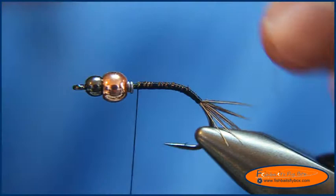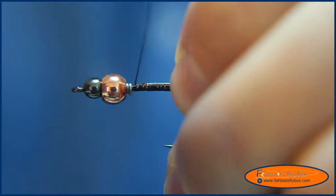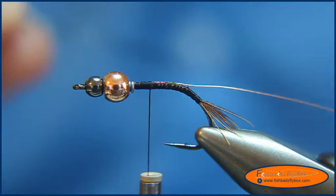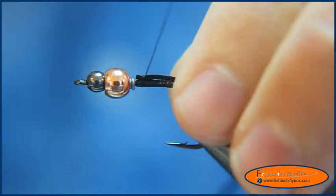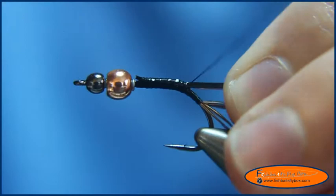Now I'm going to tie in the copper wire — small ultra wire in copper — and tie that down. Then I've got 8 inches of D-rib in medium. With D-rib you've got a round side and a flat side, and you want the round side to touch the top of the hook and the flat side facing up. We'll tie that in on top of the hook and bring everything all the way down to the end of the hook where the tail starts.